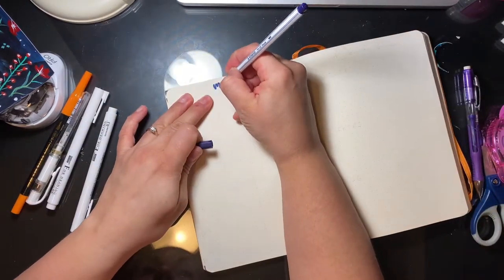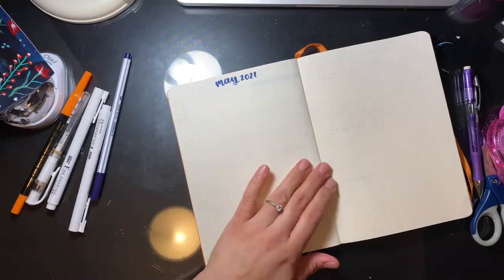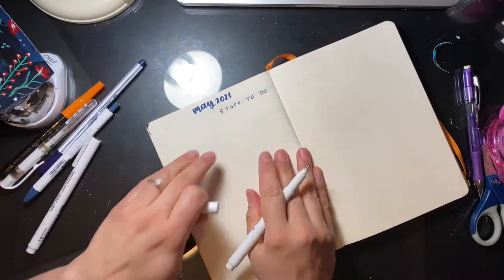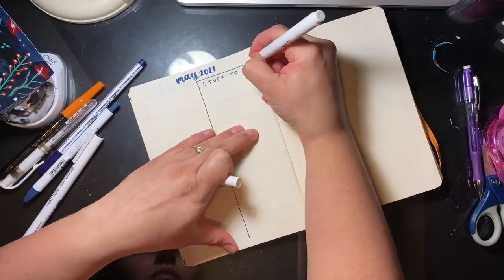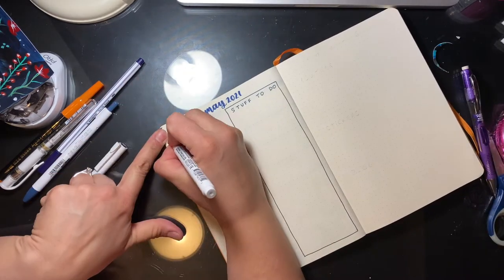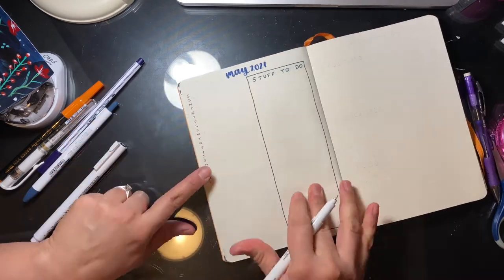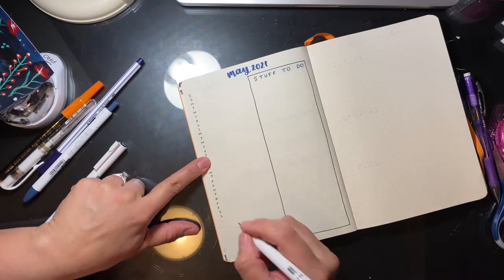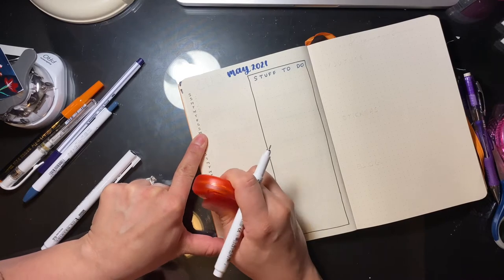Moving to the next page now, this is where I do my list calendar. I like to have both types of calendars because I see things differently in both, and I do sometimes use them for different things. So I decided to break it up instead of having a full calendar page — the left side is the calendar and the right hand side is my monthly stuff to do. I always like having a monthly task list for things that wouldn't necessarily fall under a specific date.